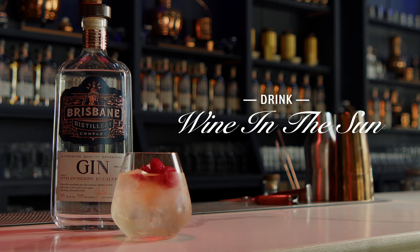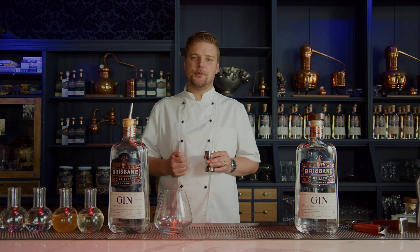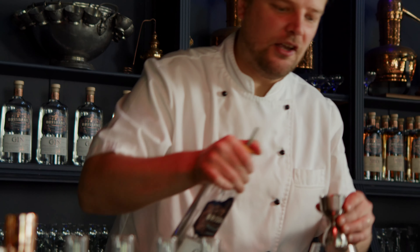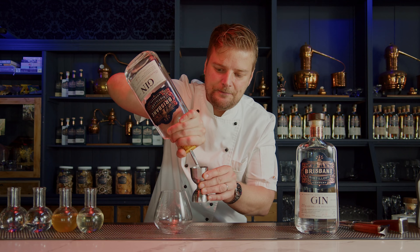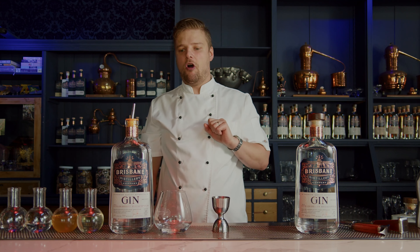Here we have the Wine in the Sun cocktail, inspired by Tim Minchin's great Christmas carol for our times. I'm going to take 45 mils of our strawberry eucalyptus gin and just place it in a large glass — I've got a stemless wine glass, but use whatever wine glass you've got at home.